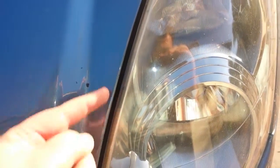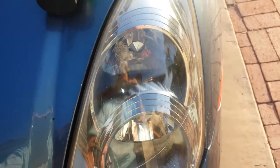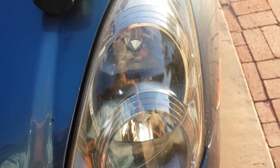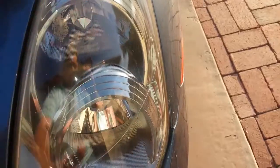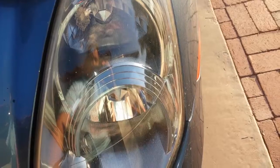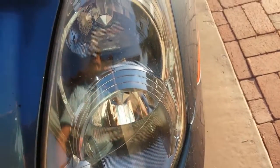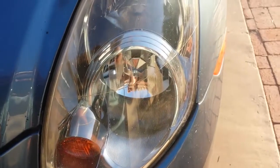You can still see a bit of it here along the edge where I didn't get it quite as good as I did over on this side. The plastics, especially here in Arizona, are really susceptible to the sun and UV rays and it just fogs them up. A lot of dirt and grime and road debris hit them, and it causes them to fog over. You don't get as good of light, stronger light coming out of your headlights. It also looks bad.